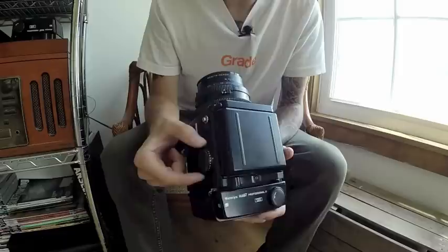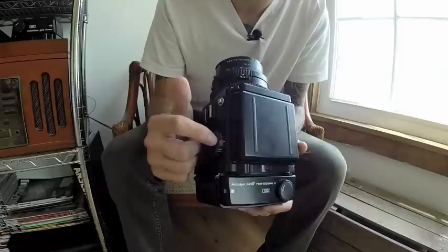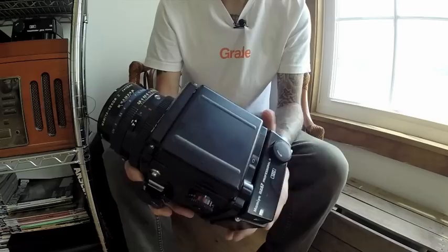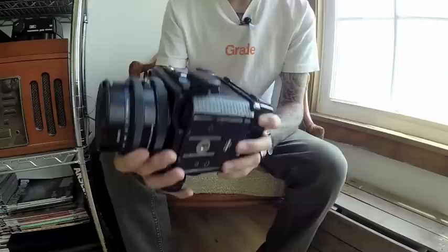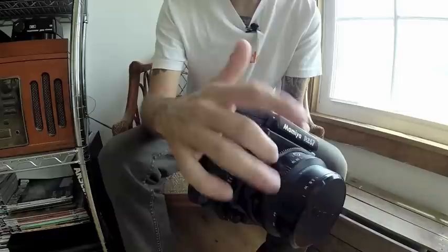On this side you've got your shutter speed dial, which goes from 1/400th of a second all the way down to 8 seconds. The full second intervals are shown in yellow. You've also got B for bulb and RBL — that's for using an RB67 lens instead of an RZ67 lens, which we'll talk about later. There's also AEF for automatic exposure when using a metered prism finder, which I do have. And there's a hot shoe mount right here, which is great.